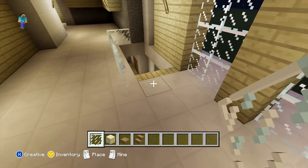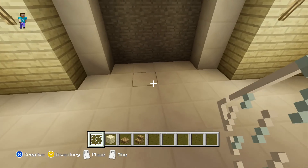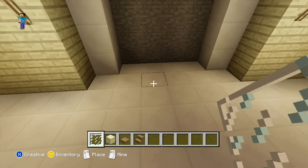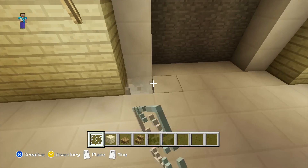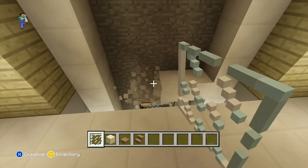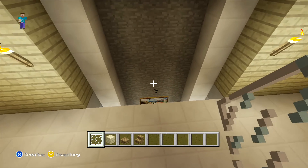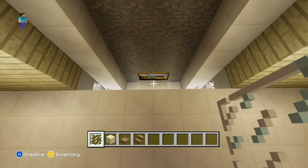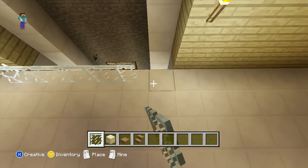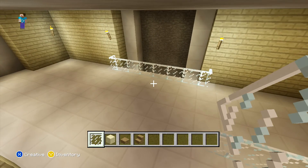Once done that, the next thing we are going to be doing is creating a balcony over the fireplace which is downstairs. For the balcony, you just want to start off by clearing out these two rows as you can see on screen, and then after that we are just going to place a row of glass panes on the row back from that. That's that little bit done.